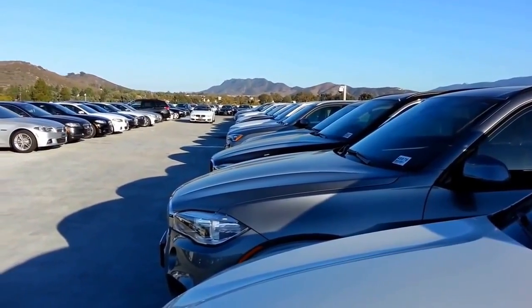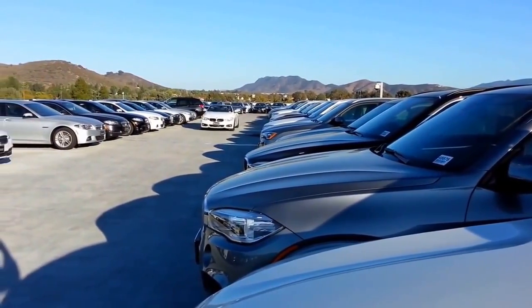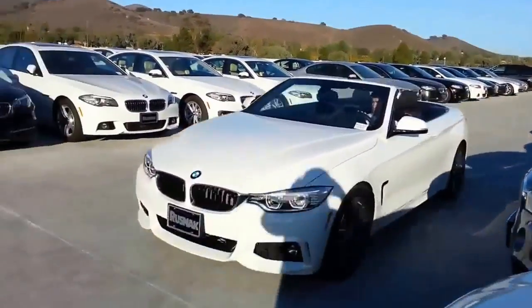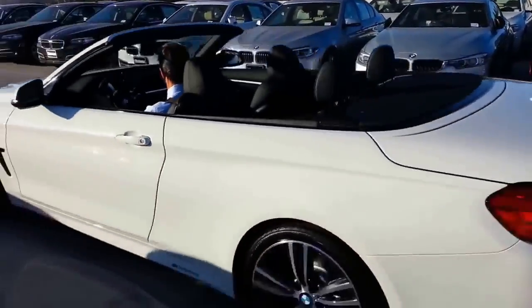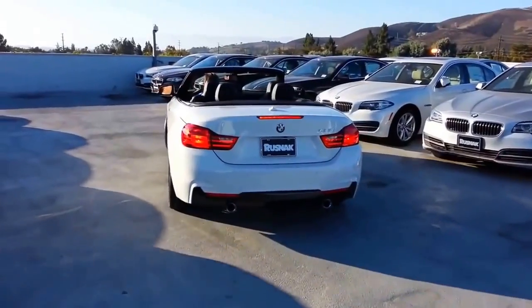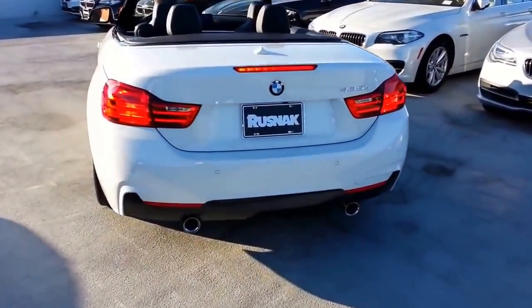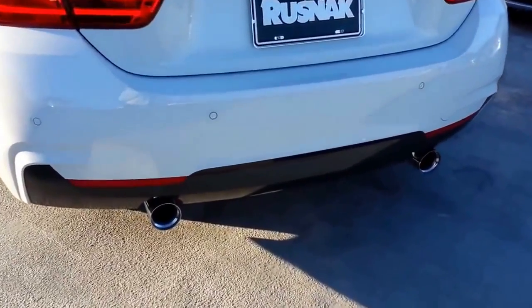Hey guys, Scott Smith from Southern California, Rusnak BMW in Thousand Oaks. Just thought I'd do a nice little video here on the brand new 2015 435 convertible. This one's got the M Performance Exhaust.